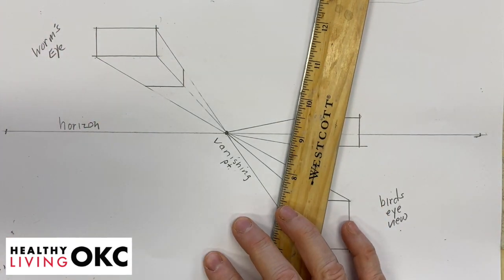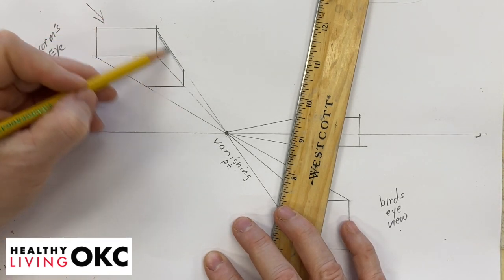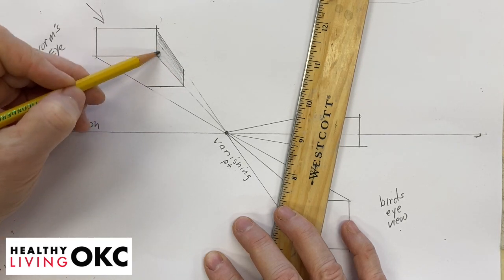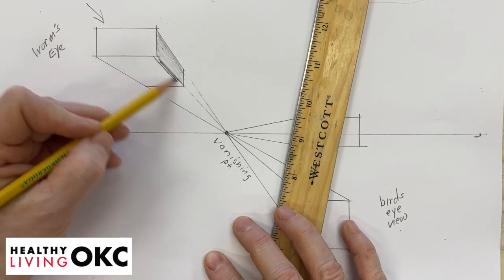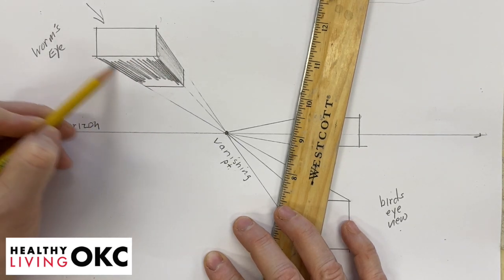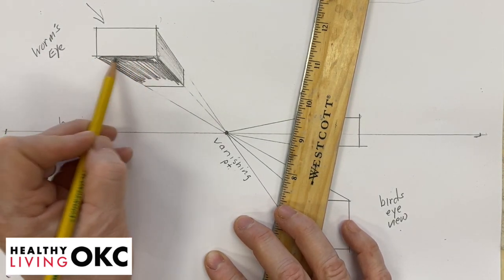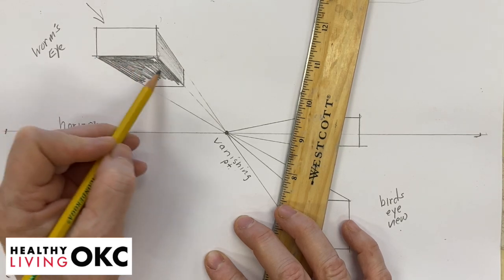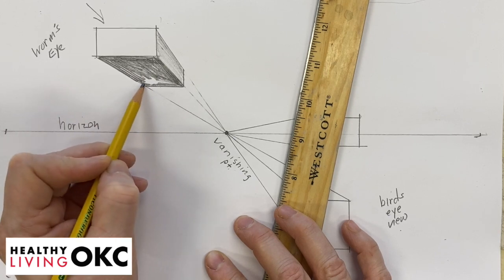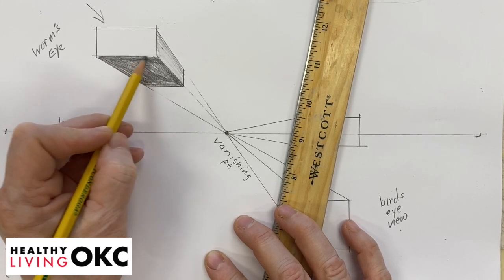If our sun or our light source is coming from this way, this one might be like a medium shade, and this one might be like a darker shade. So you would start having a box in three dimensions by adding the different values.